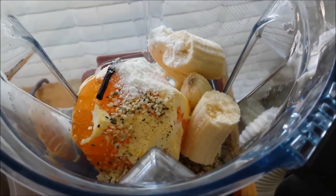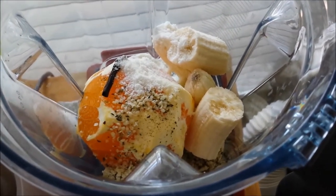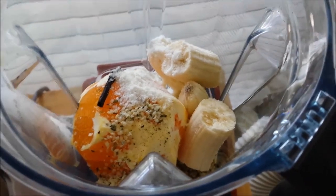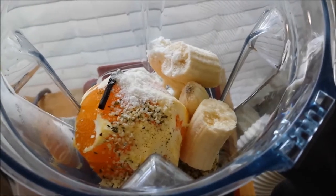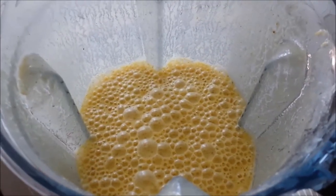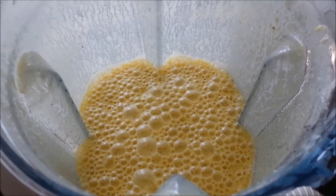This smoothie is so good — if you're really into orange creamsicle flavors, this is the smoothie for you. We're just gonna make this really quick, I'm gonna blend it up and I'll be back. Now it's blended and it smells so good.